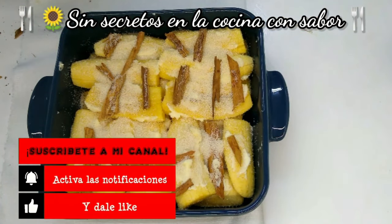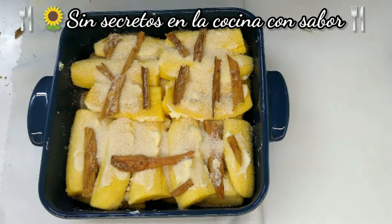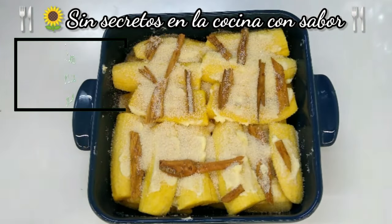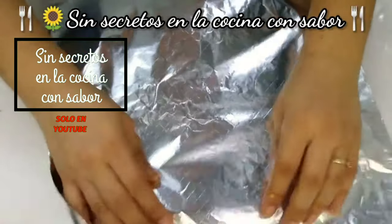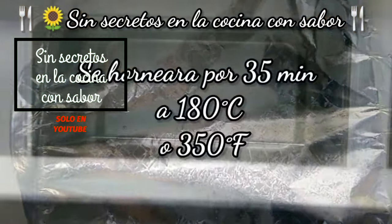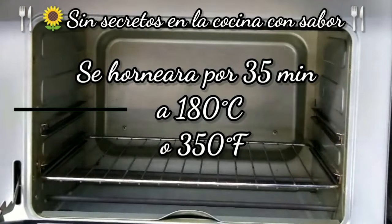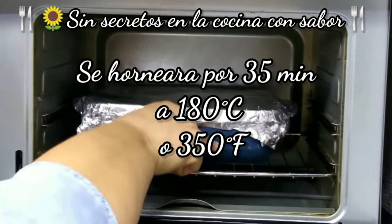Ahora lo vas a envolver en papel aluminio, lo vas a tapar y se va a llevar al horno por 35 minutos a 180 grados centígrados. Recuerden: el lado opaco para adentro y el lado brilloso para afuera. Lo vamos a llevar al horno — ya el horno está precalentado desde hace 10 minutos.